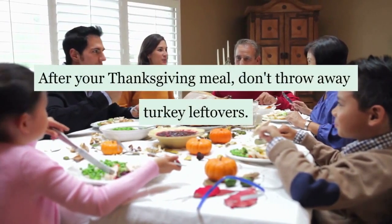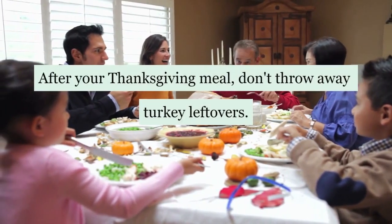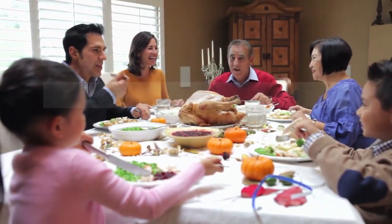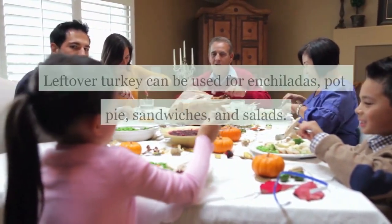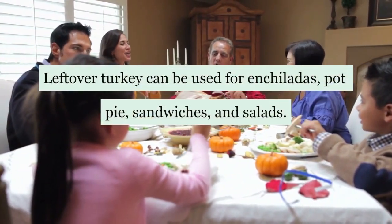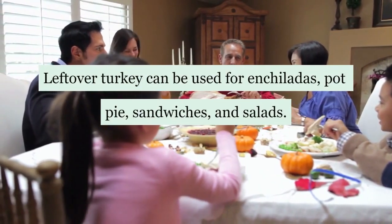After your Thanksgiving meal, don't throw away turkey leftovers. Cut it up and freeze it in an airtight container. Leftover turkey can be used for enchiladas, pot pie, sandwiches, and salads.